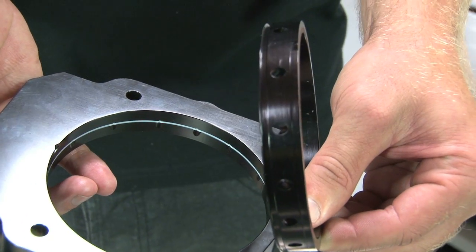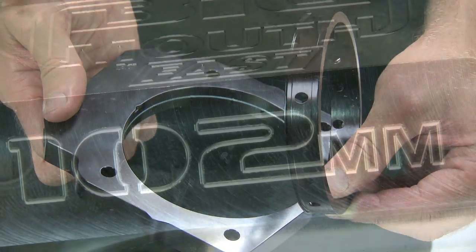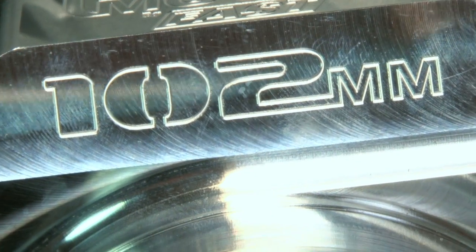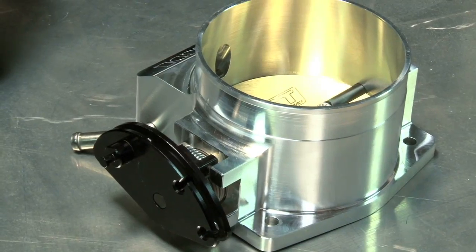ZEX provides an internal adapter ring for use with 90 millimeter throttle bodies, but if you're running a large diameter throttle body like the FAST 102 millimeter Big Mouth, the perimeter plate can be used without the ring for maximum airflow.